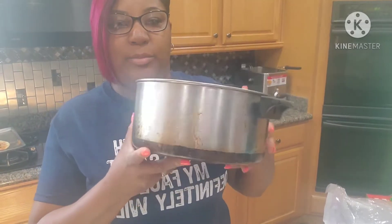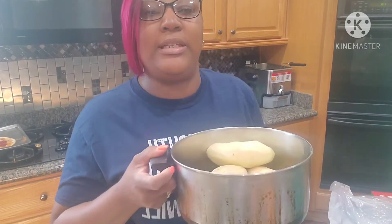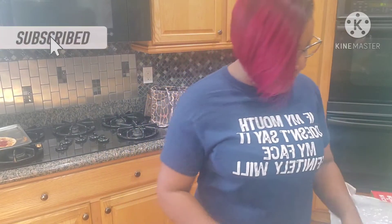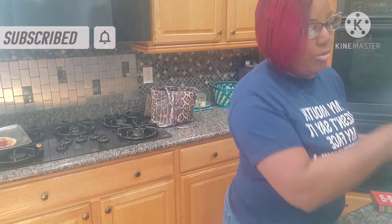All right, so we're gonna get started with the soup. All y'all need is a pot like this big — this is my old trusty pot. For this size pot I only did four potatoes, and we're gonna dice them up. I'm gonna wash them off in a minute.